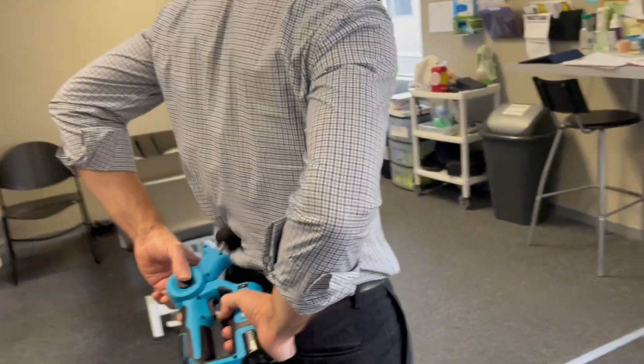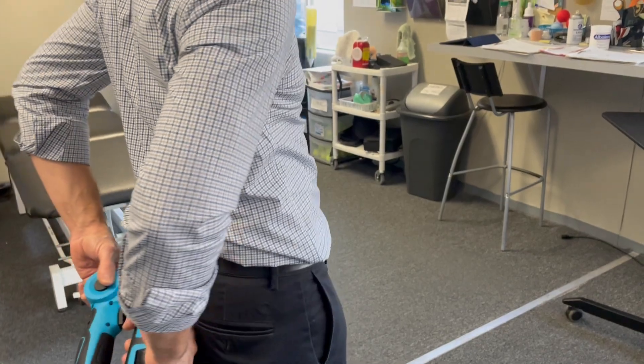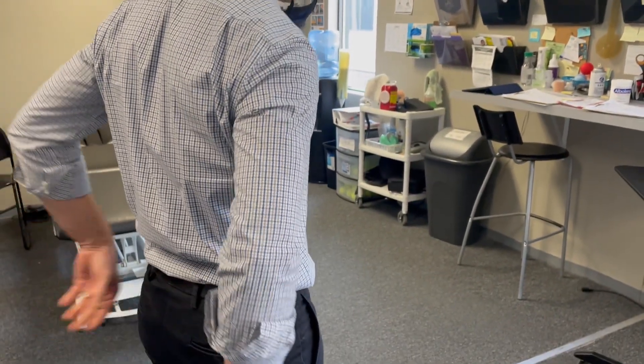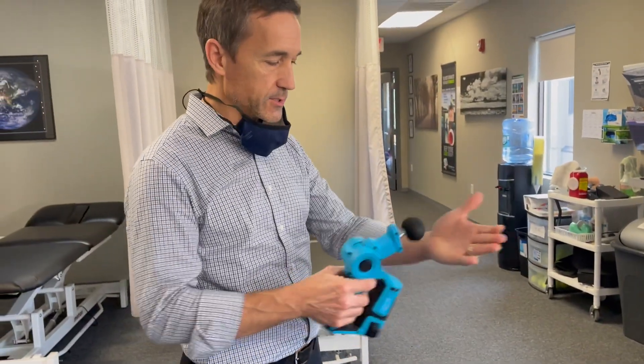Turn around. And of course, it's a change in your glute — some will jiggle more than others. You can also do this on your hand, any place in your body.